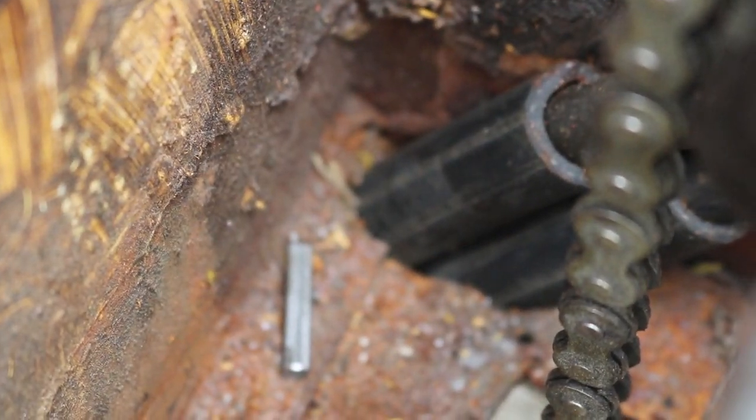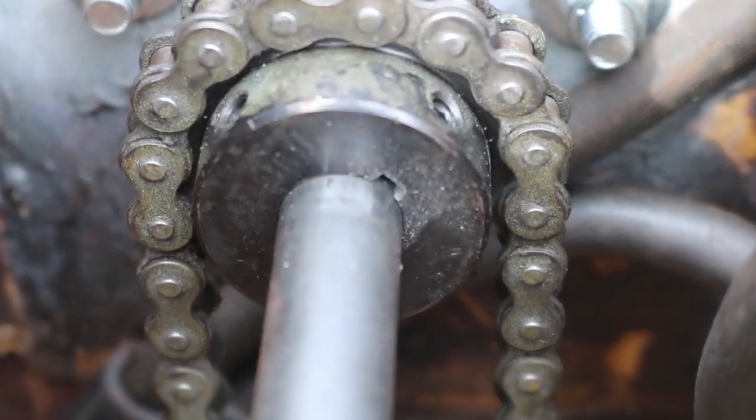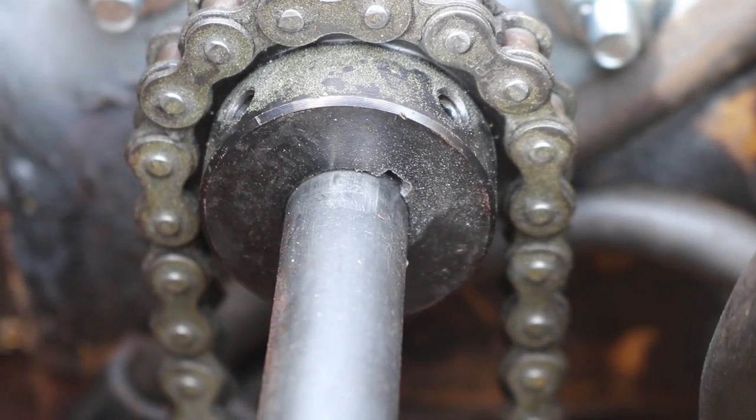The good news is all I have to do is line it back up, get it back in there, tighten down those set screws, and this time probably put a second set screw in there to lock it down and make sure it can't loosen up.